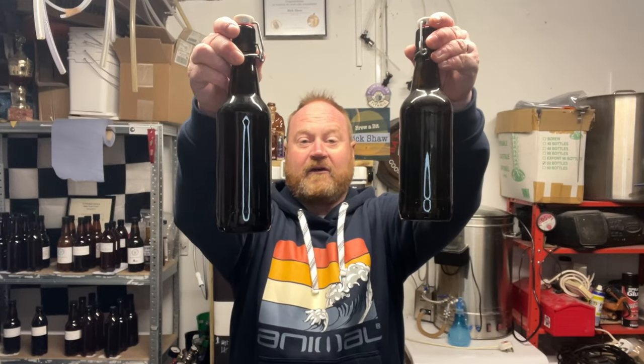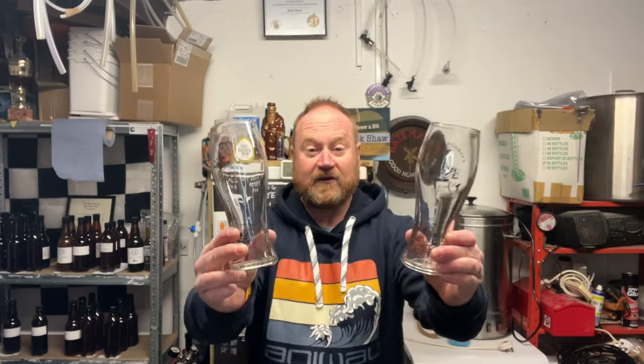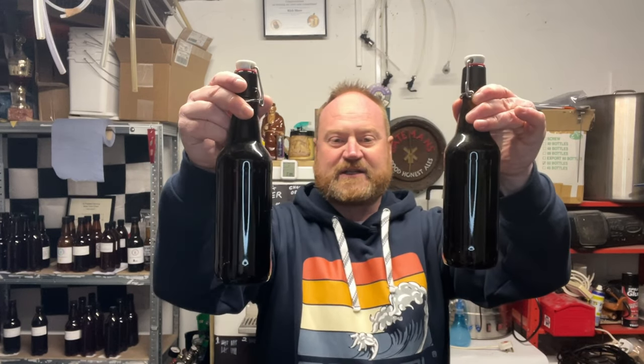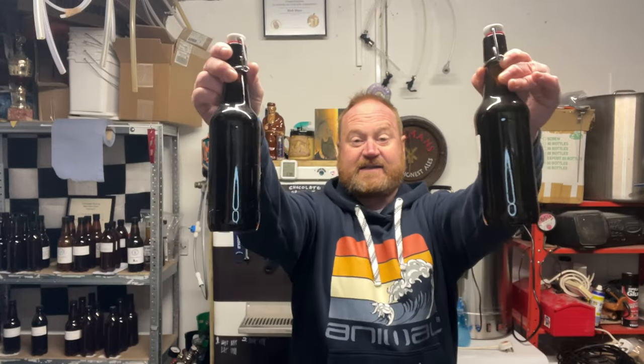Here I have two bottles of beer and two pretty identical glasses. This beer is from my last year's Christmas brew — Wreck the Halls from Getter Brewed — that I won from the Yorkshire Homebrew 1000 subs competition. There's a video a year ago on that where we go through the recipes and the tasting. So this isn't a tasting.